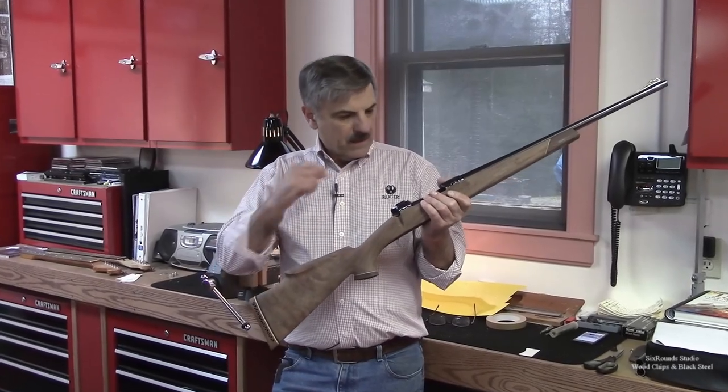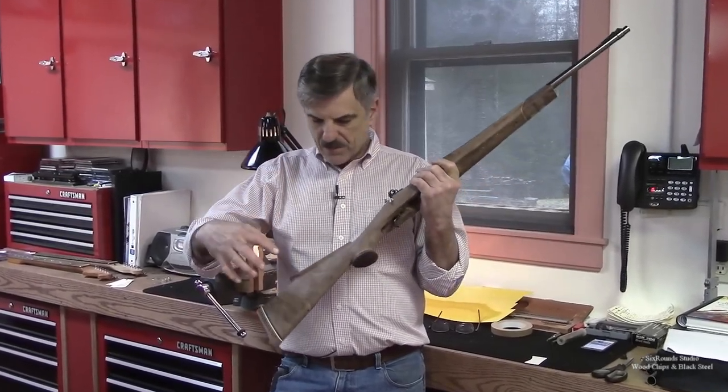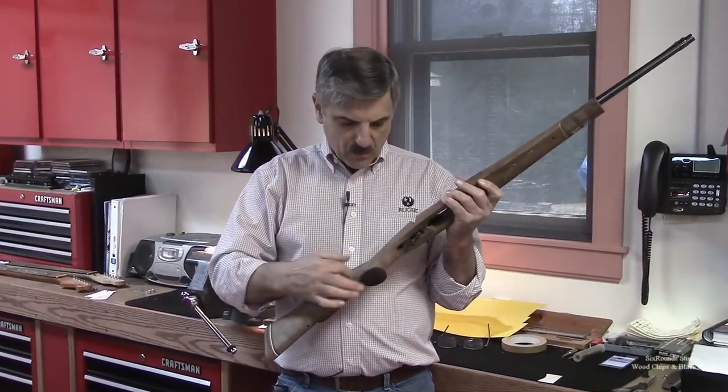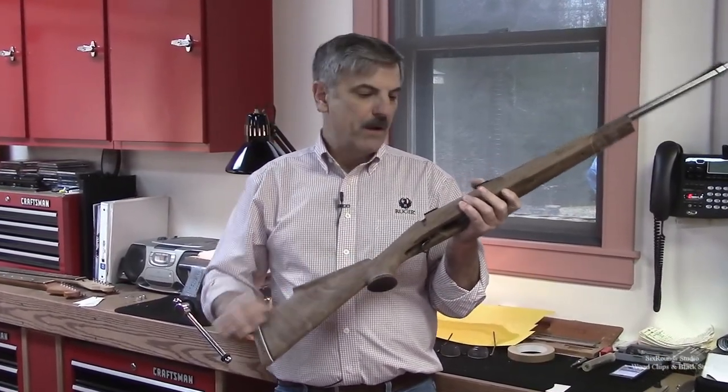This is episode 9. In the previous episodes we've shaped the butt. In our last episode we shaped the pistol grip and fluid area.